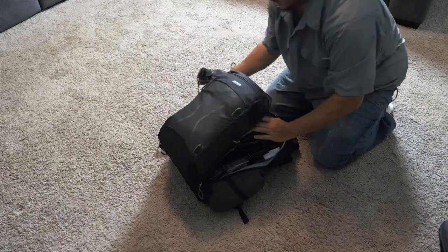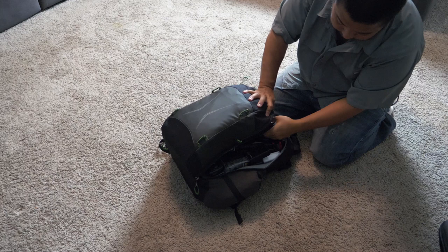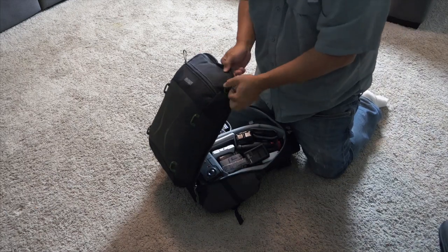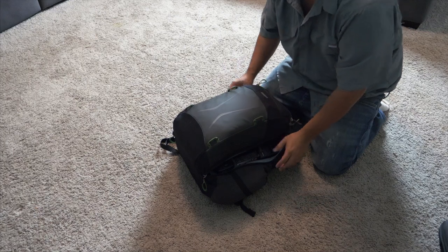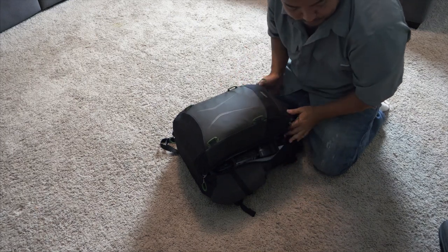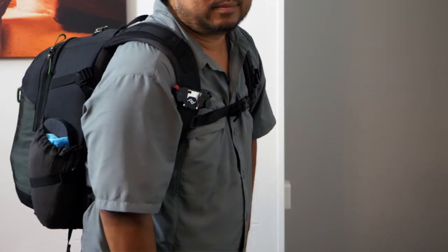The cables I'll just stuff in this compartment here. Close that up — that's everything. I just need to put the GH5 in. This is everything I'm bringing to Europe for a month. It all fits in the Mindshift Gear Trailscape 18L — an 18-liter bag. Thanks for watching.